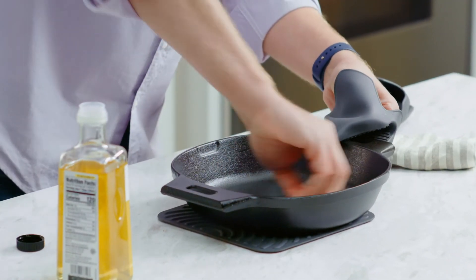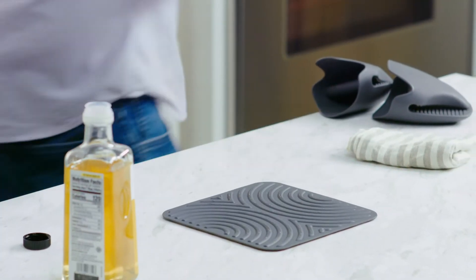While the pan is still warm, rub it very lightly with cooking oil like vegetable oil or canola. This is the way to maintain the seasoning of the pan. Then store it in a dry place.